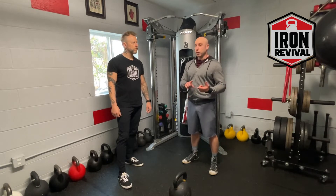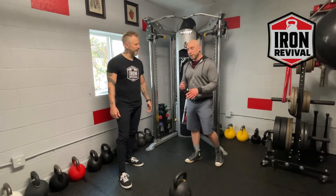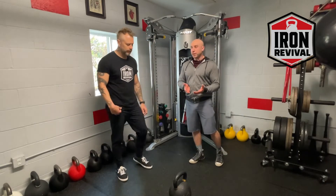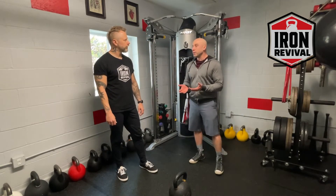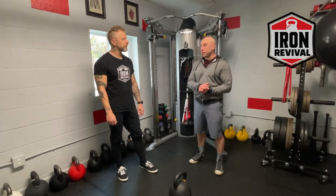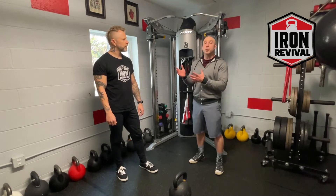If you are applying high force over the shortest amount of time possible, you're going to be training power. We've got the big kettlebell — let's start with that and come back to power. This is a 48 kilo bell, on the heavier side. He's going to be able to swing it just fine, but not very fast because it's very heavy. That's going to train something closer to limit strength.